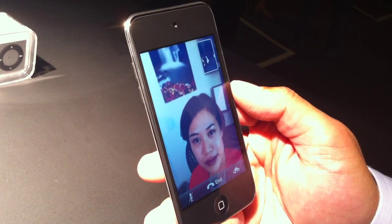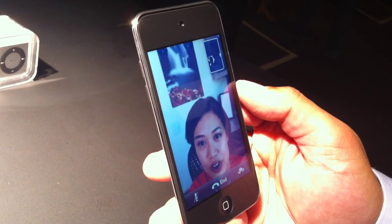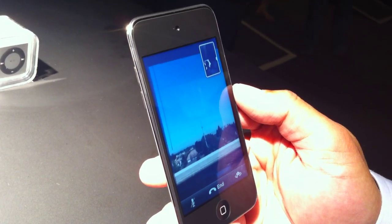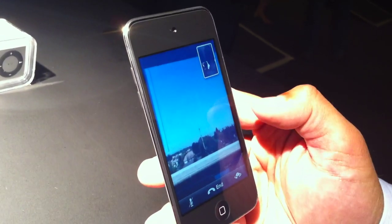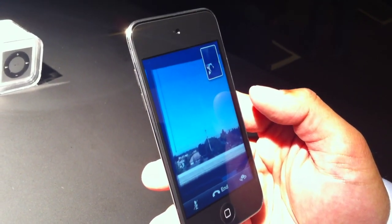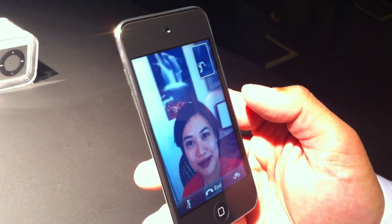Blyth, why don't you show us what the weather looks like outside in Cupertino today. You can see how nice that looks — outside blue sky, how gorgeous that is. FaceTime — and I can also show her the same. Why don't you switch back. We can see what your office looks like, Blyth. See how nice that looks.